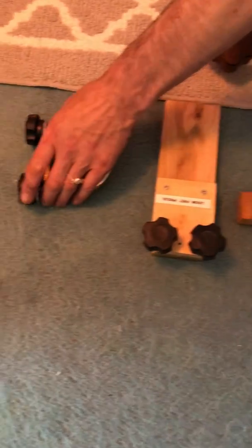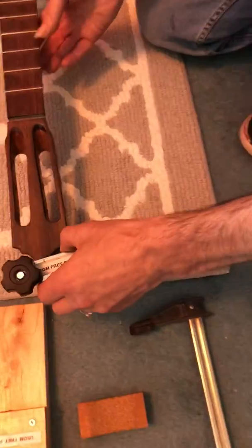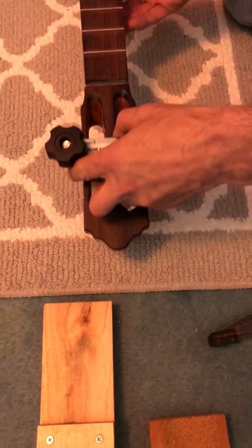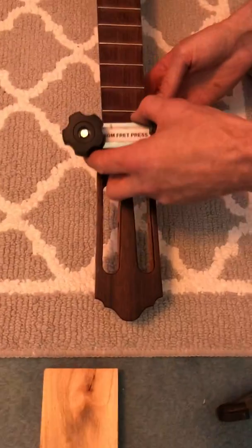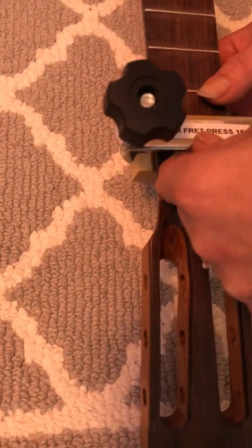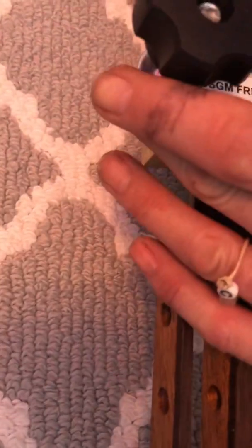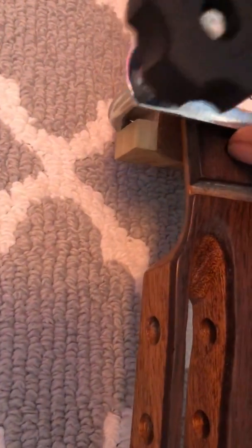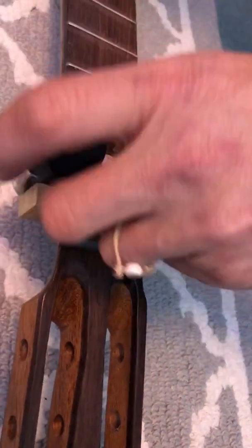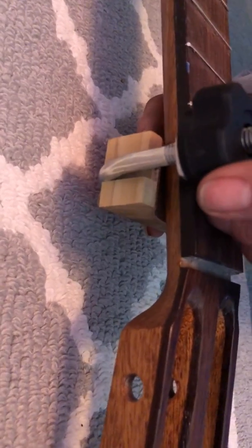So real quickly, this is the basic fret press. This works up through frets nine, typically about fret nine or ten, and it simply just slides over the neck. It has a caul that's attached to it. This particular caul is flat because this is a classical guitar. We simply just bring our dials down, and as you can see, it's supported under the neck by a cork-faced caul to keep any damage from happening.